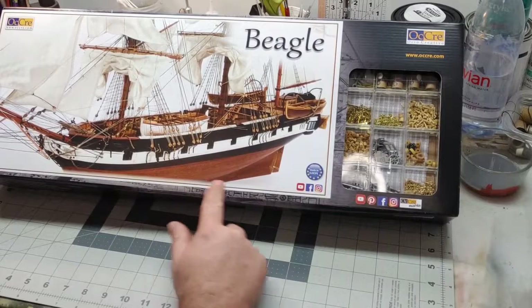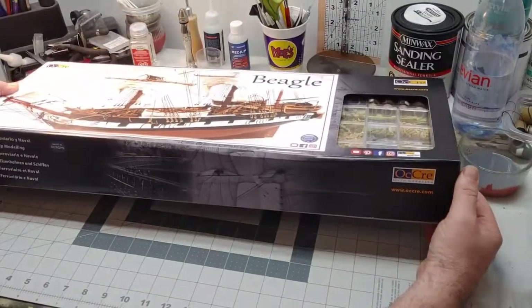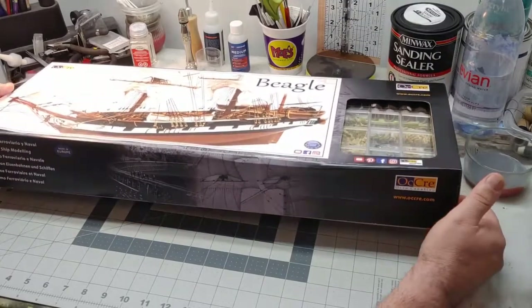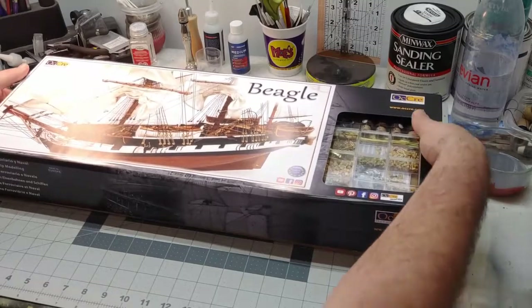So you've got a picture of the ship on the front and some of the things that are attached with it. The box is just a basic box, made in Europe. This is all laser cut wood — let's open it up.